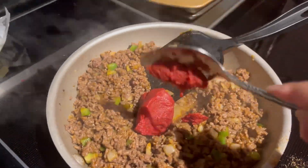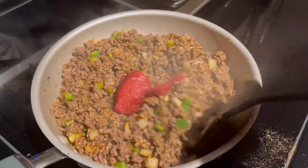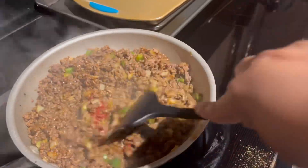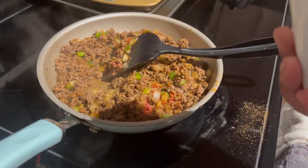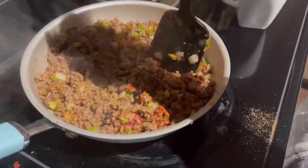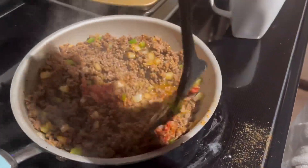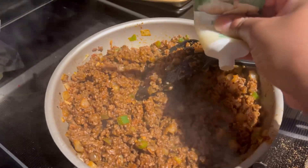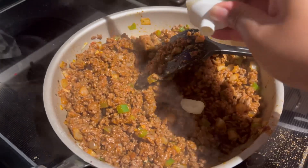After our ground beef is cooked, we're going to go in with the holy trinity, which is celery, onions, and peppers. Then I'm going to go in with about a tablespoon of tomato paste, and then we're going to add a little bit of water and make sure that it's nice and coated with that tomato paste.